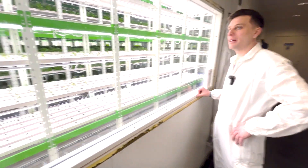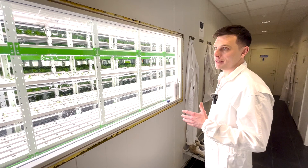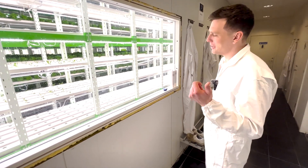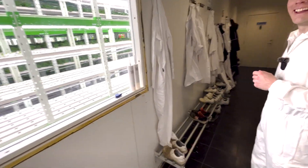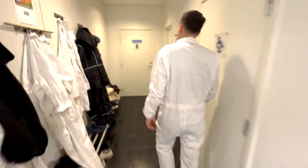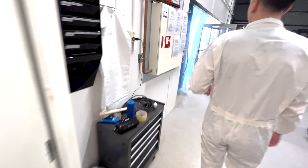Yeah, of course. I'm glad to do that. So this is just a viewing window where when we have people visiting, normally we don't want them inside the factory, but for you we will make an exception, since you're staying here for your trainee period as well. Yeah, well, I'm actually working here right now. So we can just walk through here and take it step by step during the production process so you can see everything.